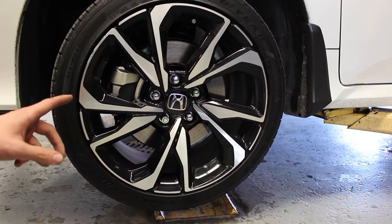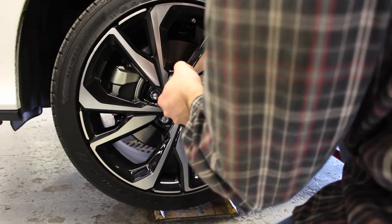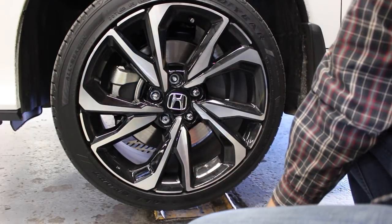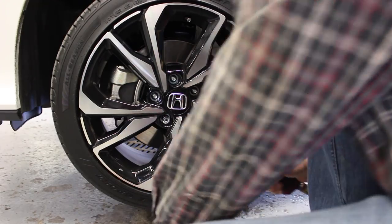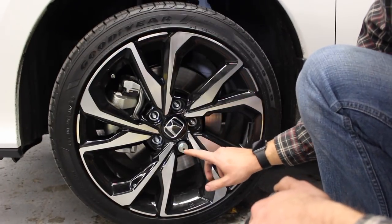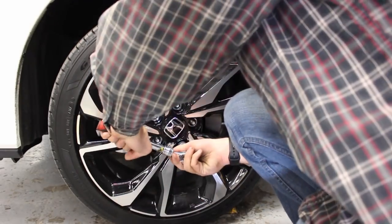Since we completed the oil change, the next thing we're going to do is rotate the tires. The socket for the lug nuts is 3/4 inch. The SI model does have a special lug nut and you need the key — mine was in my glove box — so don't forget you're going to need that key to take off the last lug nut.